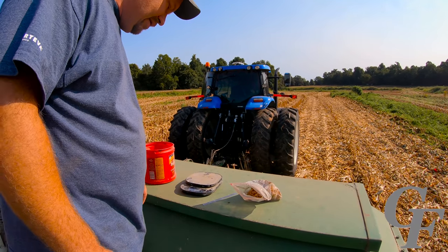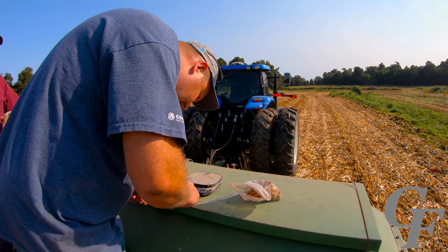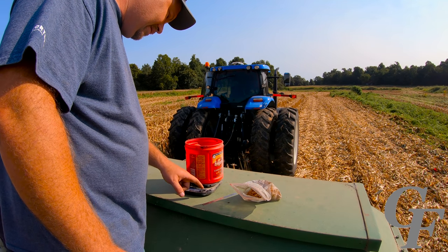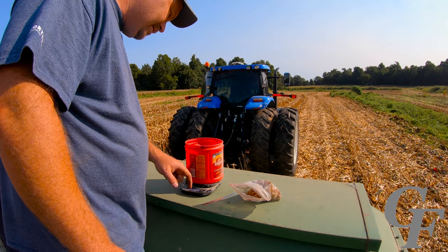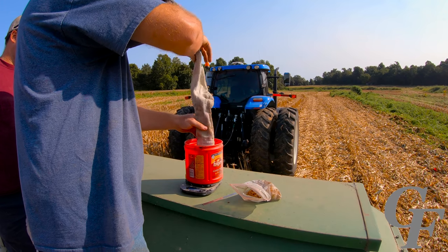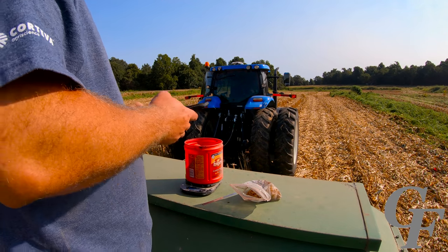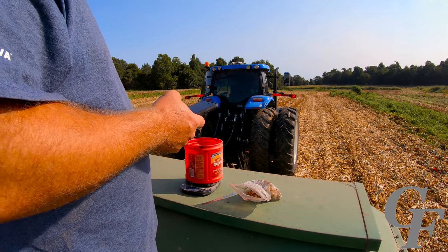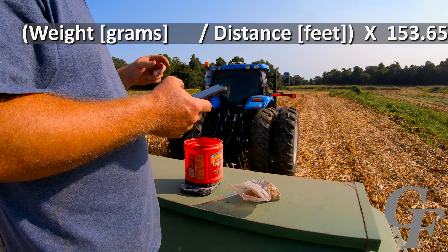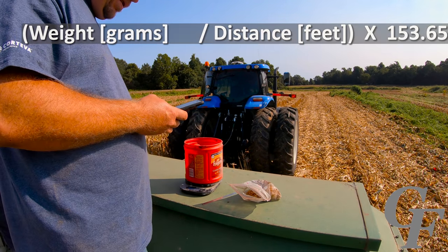Now we take our handy little food scale, make sure it's set to grams, tare out the container, and pour the seed in and weigh it in grams. We got 64.5 grams. Then we use the formula: grams caught divided by your distance, then multiply that result times 153.65. The answer gives you how many pounds per acre you're putting out.